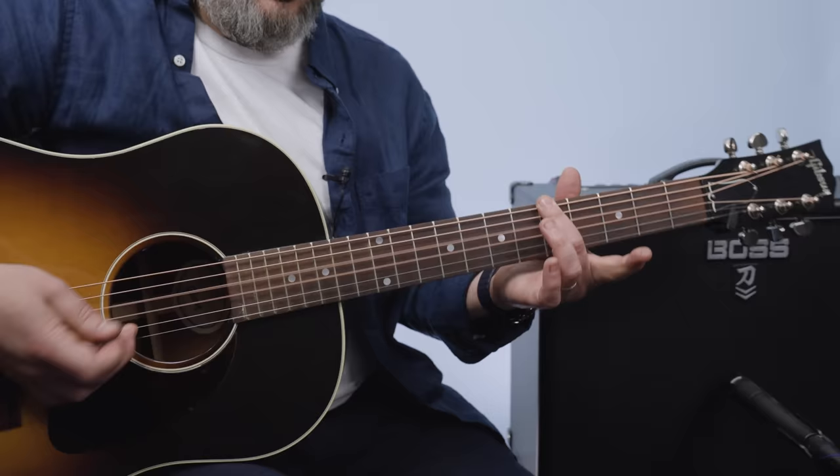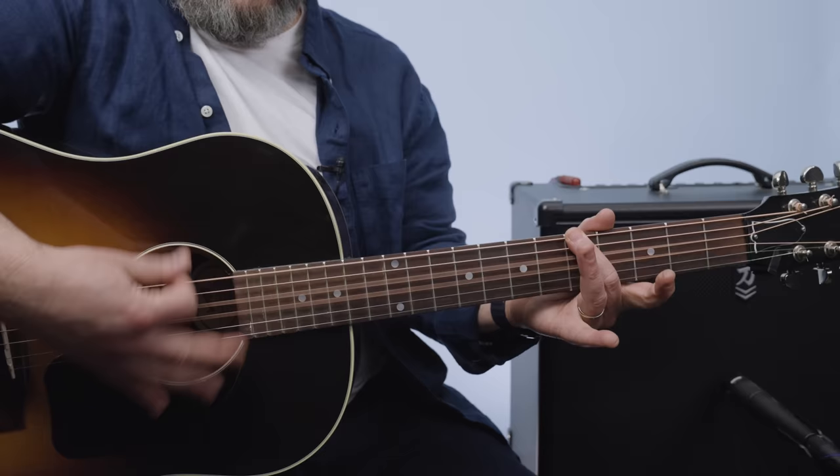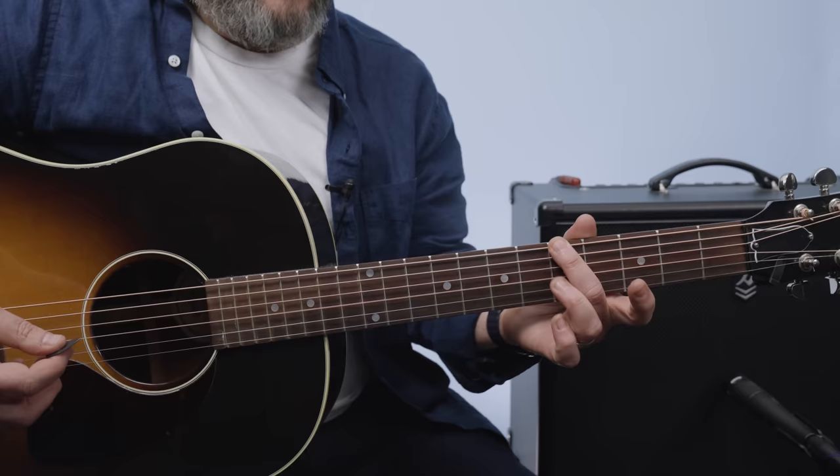You just grab that, and you're not worried about the high E string. When you do that, the A string is muted off by your middle finger. You just strum those and you get that same G chord that you're looking for.